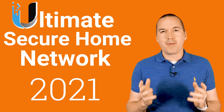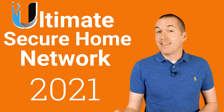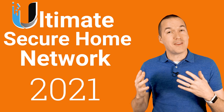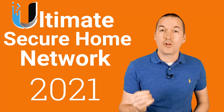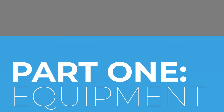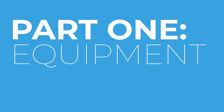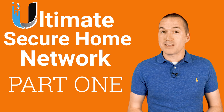Today on The Hookup is part 1 of my updated Ultimate Secure Smart Home Network Guide. In this two-part series, I'm going to walk you through the entire process of setting up a fast, secure, and reliable home network using UniFi products and cybersecurity best practices. Today in part 1, I'm going to take you through product selection, wireless technologies, and optimal device placement.